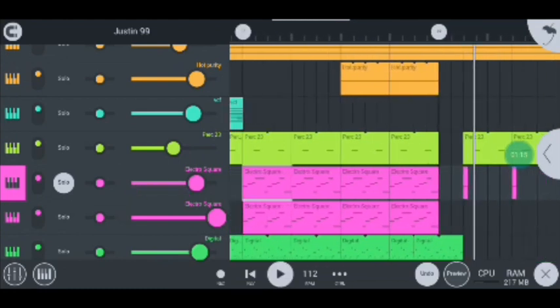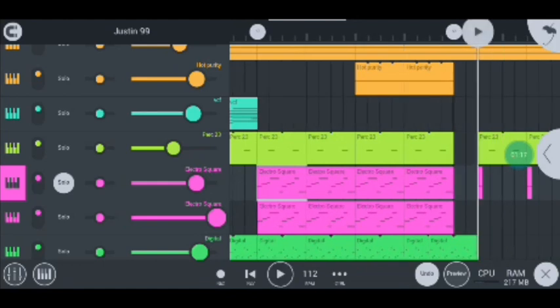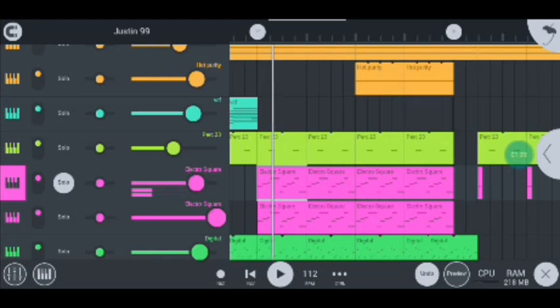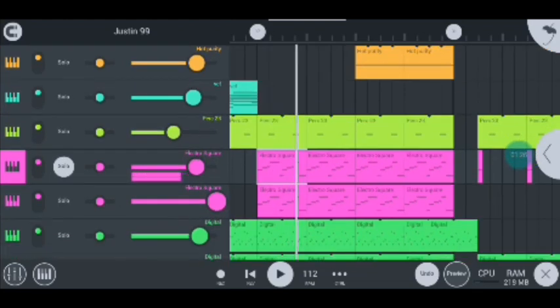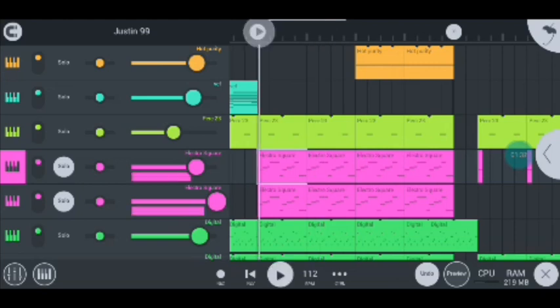I also have my Electro Squares and they sound like this — they sound super cool, guys. Mixing them with the Electro Square number two, they all sound like this.